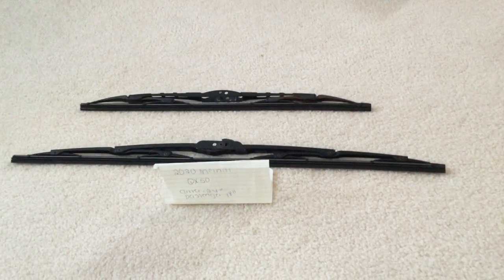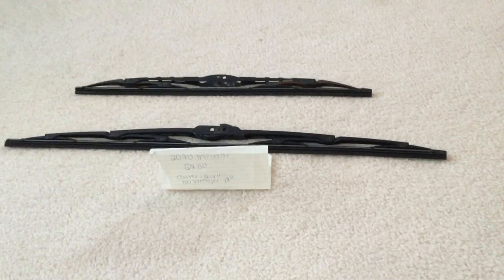Hello everybody, welcome back. Today we're going to be talking about changing the wiper blades for the 2020 Infinity QX50.